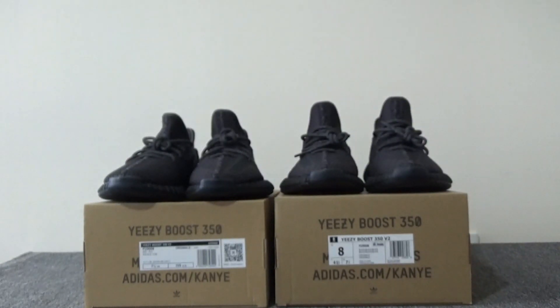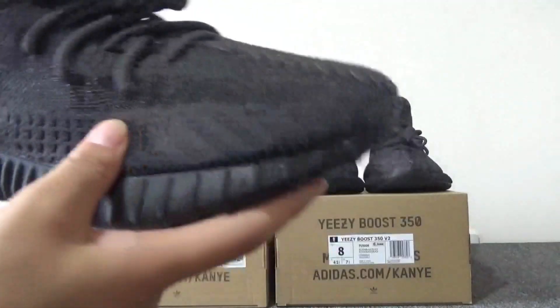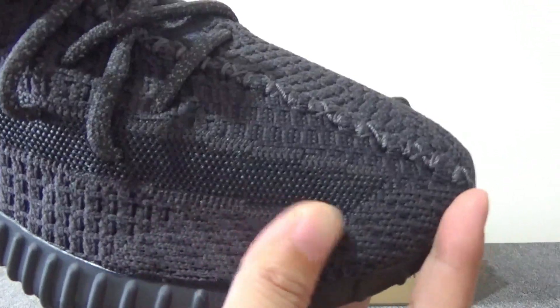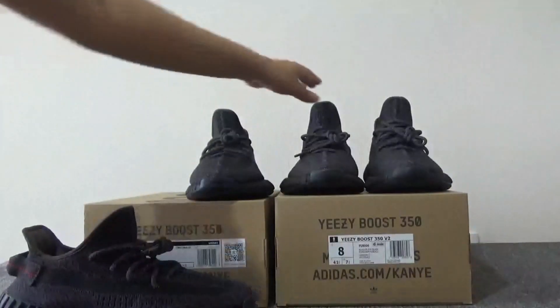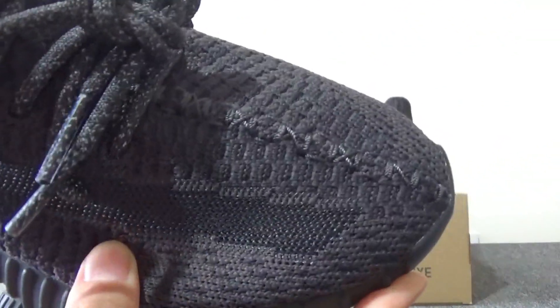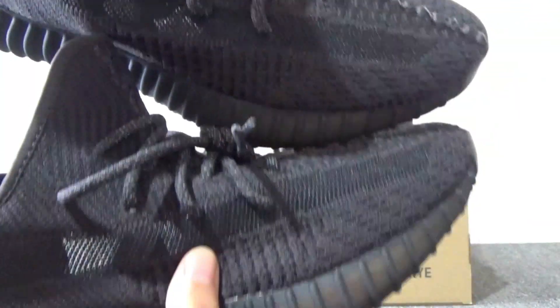Now we can check the details for the shoes. For the real one, you can check here the stripe and the placement. For our washing, you can check here — it's the same as the real one. You can check it's correct.